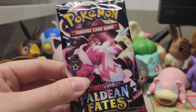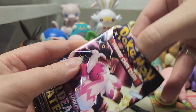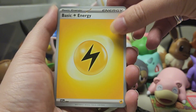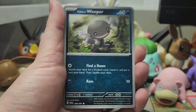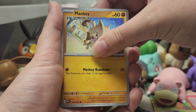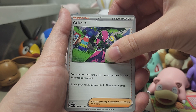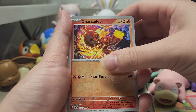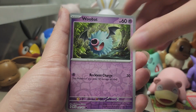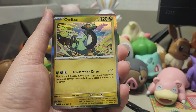Our next pack is Shiny Tinkaton. Excuse any squeaking you hear — I had to give my dog a toy so she would stop stealing our socks, so there might be a lot of squeaking in the background, but it's better than her eating socks. We got an Electric Energy, Natu, Paldean Wooper, Tandemouse, Mankey, Moonlit Hill, Camerupt, Atticus, Charcadet, Woobat — and the last card is Cyclizar. Now I'm getting just a little bit worried.